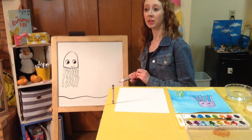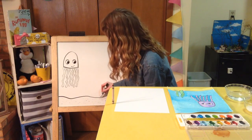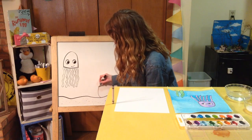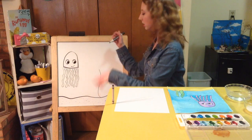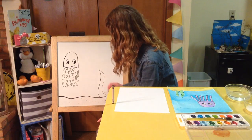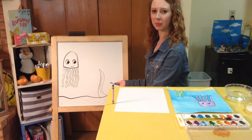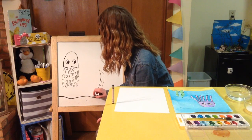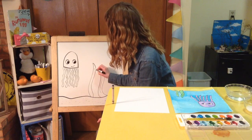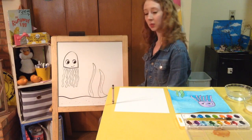There are also plants that grow at the bottom of the ocean, like seaweed, so I'm going to draw some seaweed down at the bottom too. When I draw my seaweed I'm going to start at the bottom by the sand, draw a line that curves like it's flowing in the ocean, make it pointy at the top, and then come back down. I'm going to draw a little line in the middle as a detail to make it look a bit more like a plant. You can draw as much seaweed as you want — a lot or just a little bit.